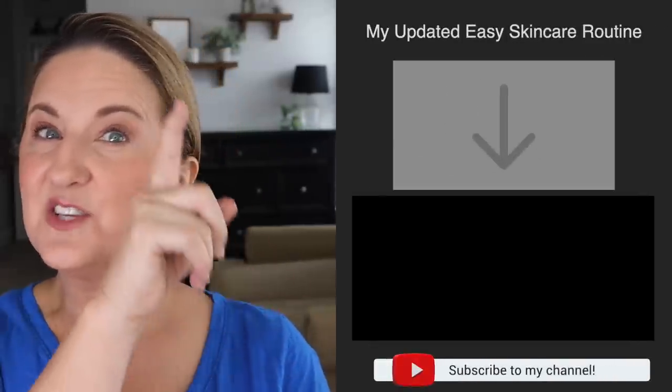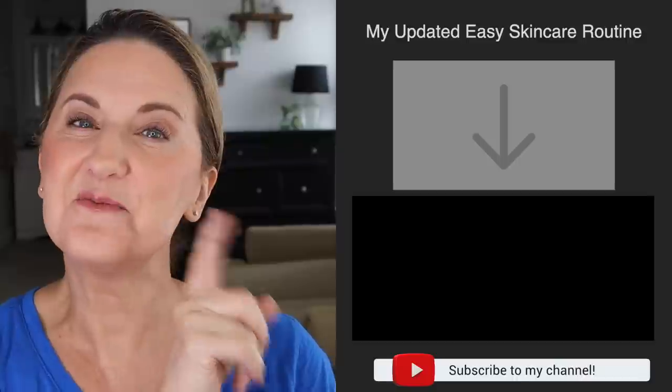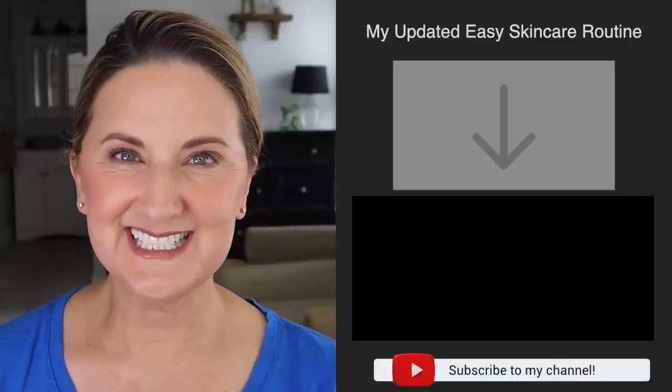The next morning and the following night, you can go ahead and do your normal skincare routine. I'll link a video right here that gives you my complete skincare routine, and I'll see you there or in another one.